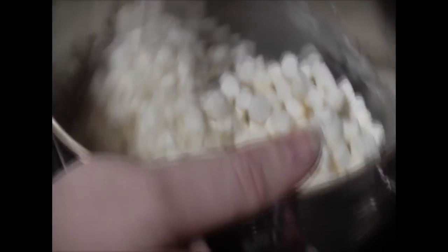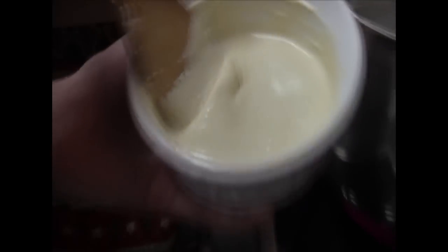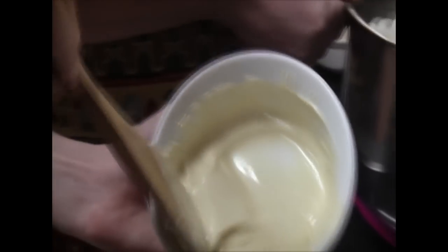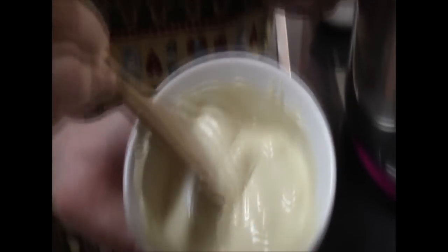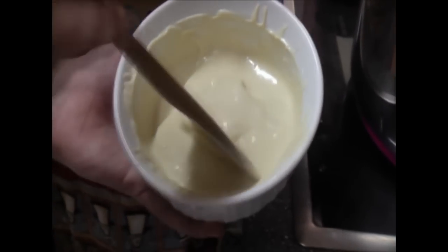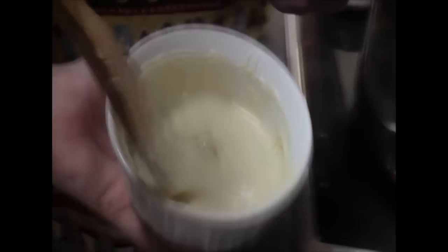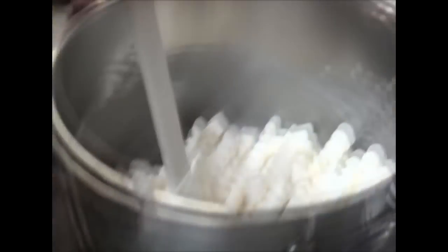Hey Ethan, bring that white chocolate over and show everyone how it melted. See, just from the heat it continues to melt — it looks almost maple-like. It's just white chocolate. There are still a few chunks, so we'll put it in for 30 seconds because we want it really creamy so we can drizzle it.